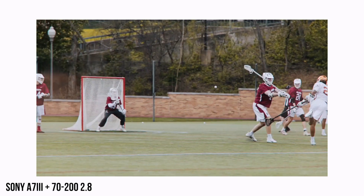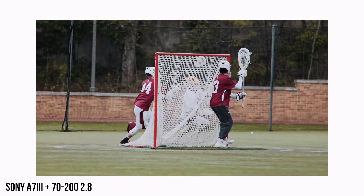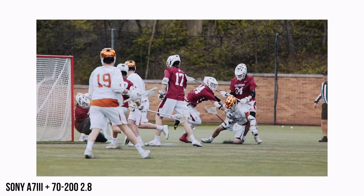If you're tracking a player, for example, I always use these buttons because you press it in and it just stays on them the entire time until they move closer or away from the camera — then you want to let it do the autofocusing itself. This is a good range for doing highlights and stuff. I really love it. Let me switch back to this camera and we'll get into the accessories.